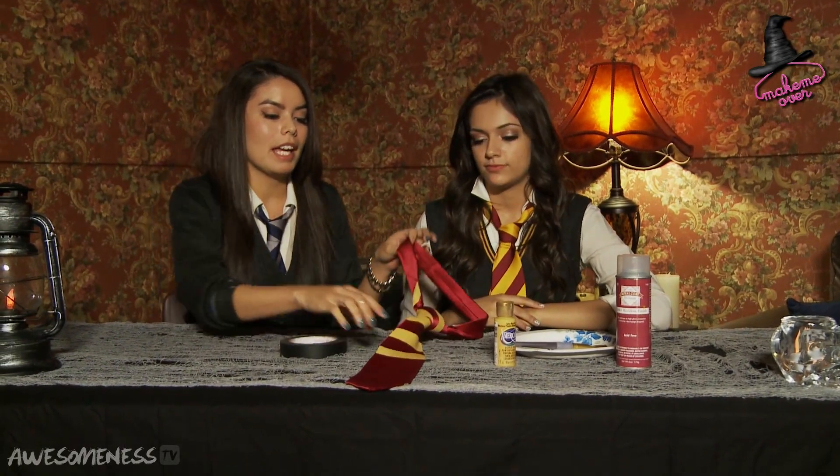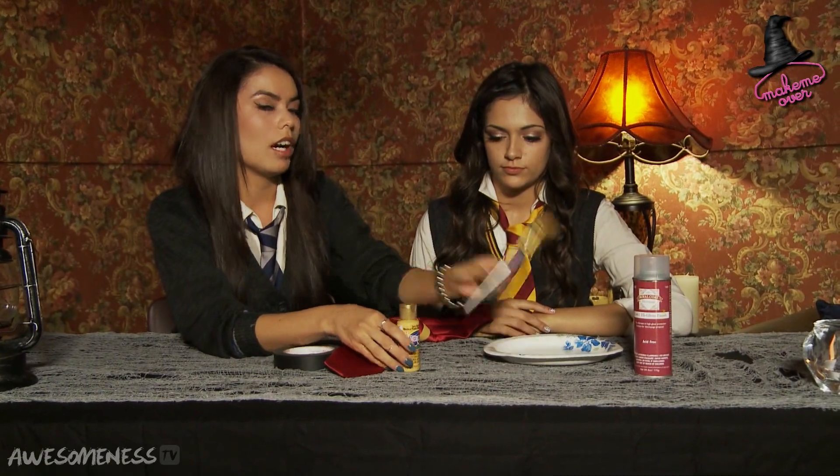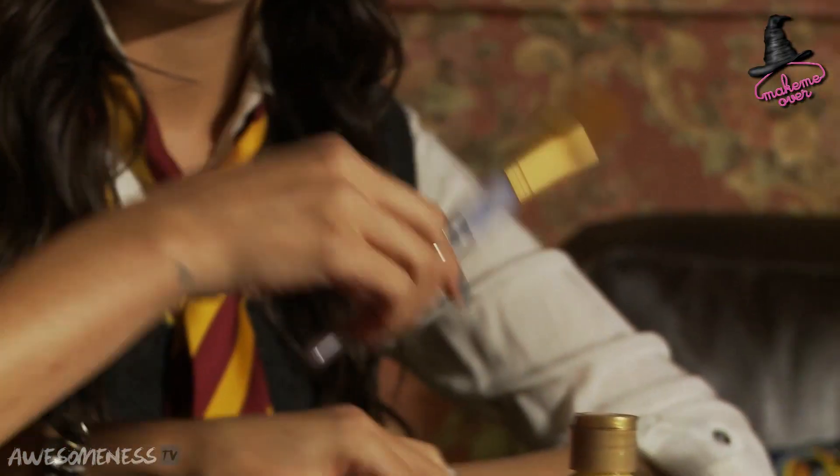Alright guys, so we're going to be showing you how to make your own Harry Potter inspired tie just using some things that you can find around your house or at a craft store. The first things that you're going to need are, of course, some tape and a tie of your choice. It has to preferably be in the color of a red or a mustard yellow, the paint, a brush, of course a plate to put the paint on, and some fabric spray.